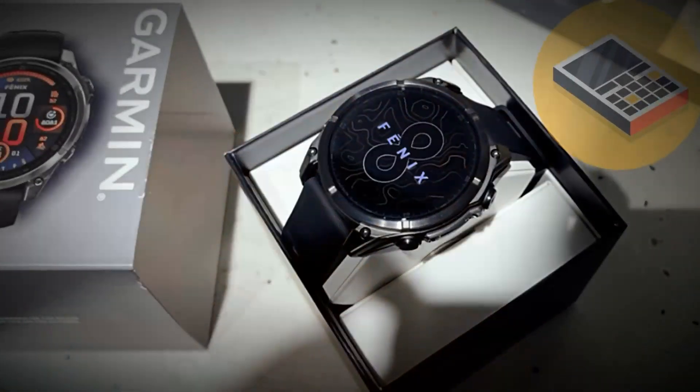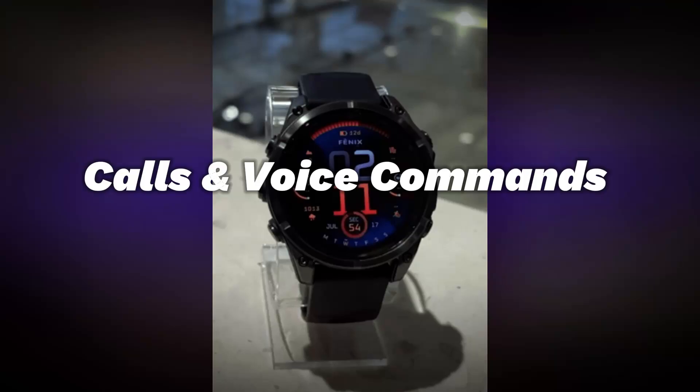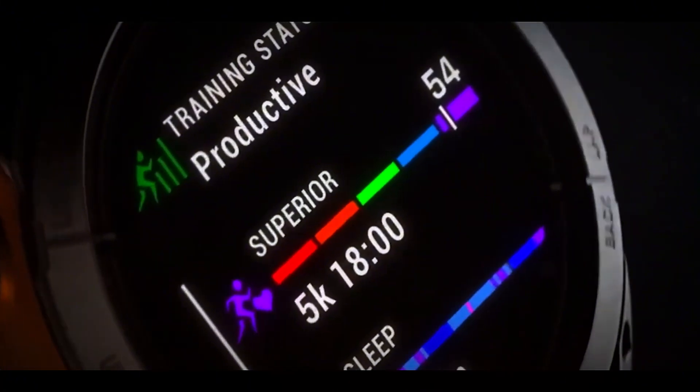Speaker and microphone: paired with your smartphone, you can make calls directly from the watch. Voice commands work even without a phone connection, allowing you to start a workout, set a timer, or navigate to a waypoint with ease.